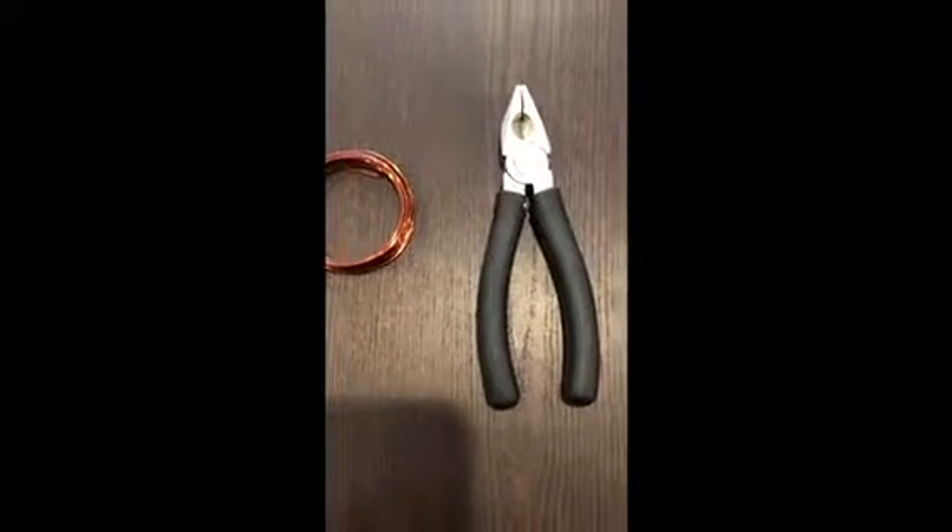Today we will be making a homemade magnet, so let's get started. You will need two screws, a battery, some copper wire, and wire cutters preferably, but you don't absolutely need them — you can find other ways to cut the copper wire.